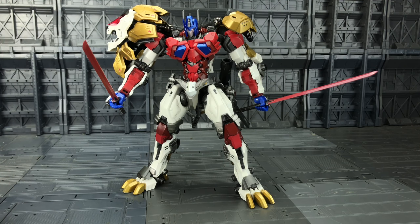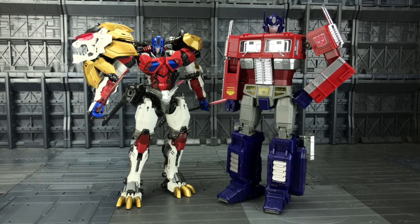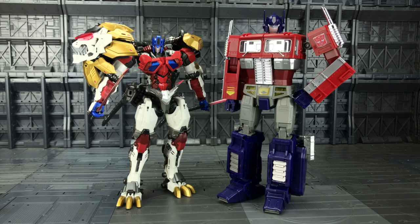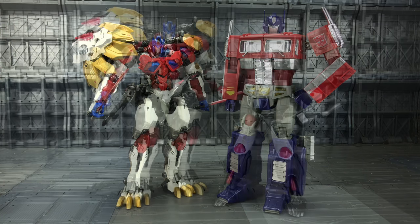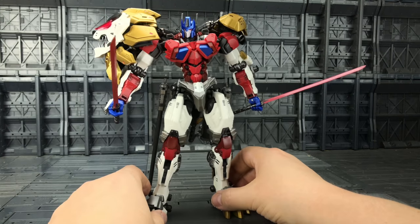For a quick scale comparison, here he is alongside MP-10 — he does have his thighs fully extended but is still only coming up to Prime's shoulders. And here we have him alongside Masterpiece Optimus Primal. I didn't have this guy when the Perfect Effects version originally came out, so it's nice to have some Beast Wars buddies.